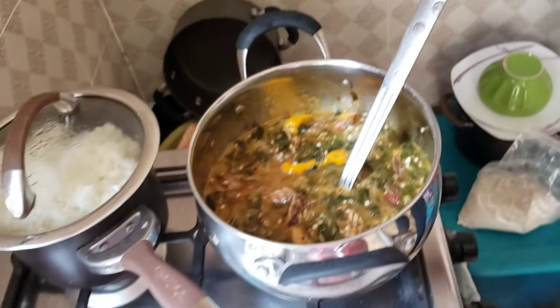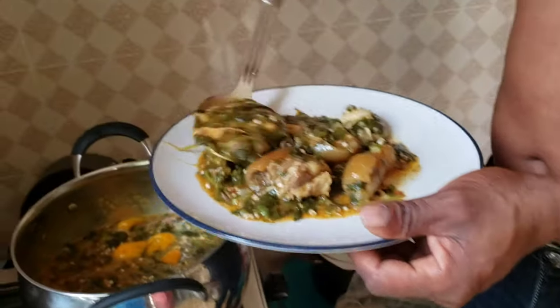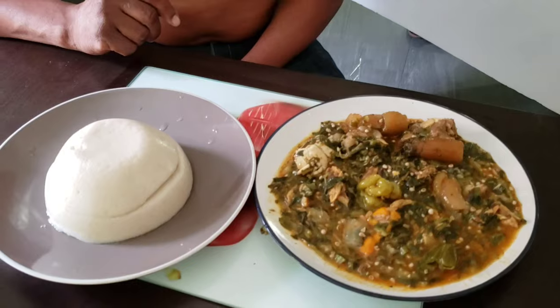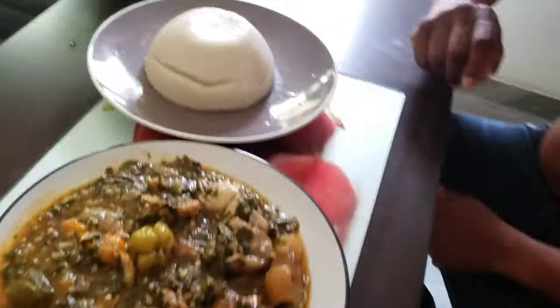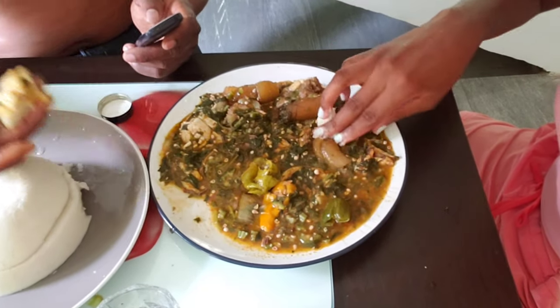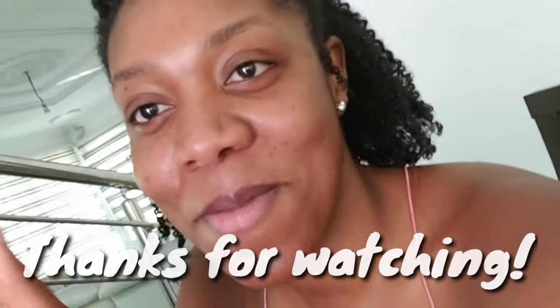We just heated up the soup and we are plating it — delicious, and it's done! This is super delicious. A big thank you to this person right here for teaching me how to make it, and thanks for coming along, guys. I will see you next time — bye!